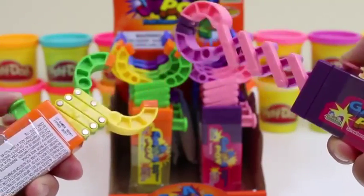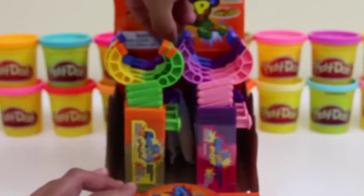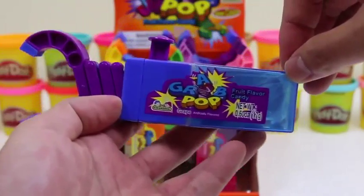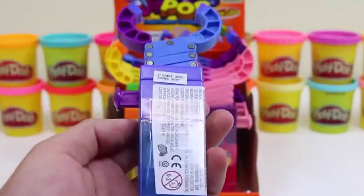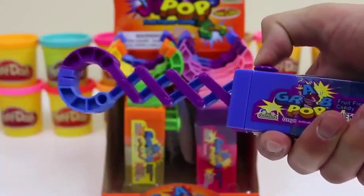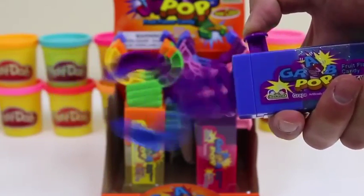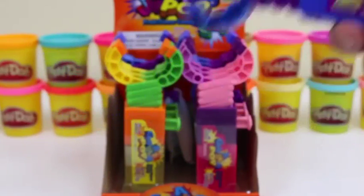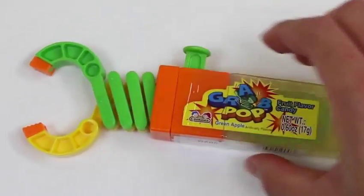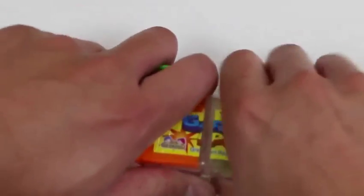Hey guys, look — I have claw hands now! Don't make me pinch you. Our last color is blue and purple — I think this one's the grape one and the other one's strawberry. I wonder if it's easy to pick things up with this — we'll have to try it out later. Let's see if I guessed my flavors right.